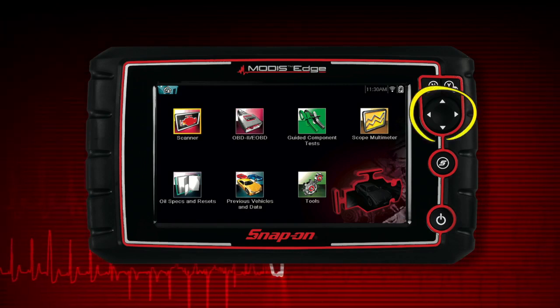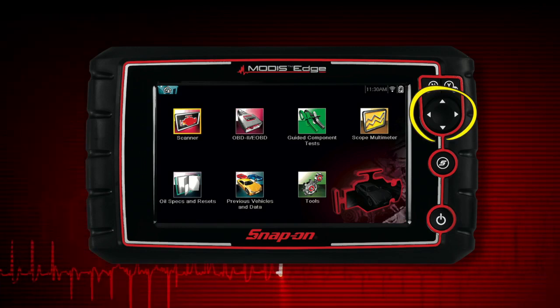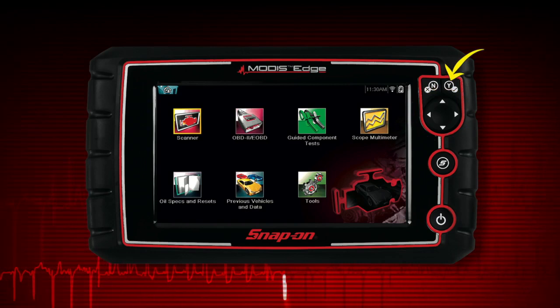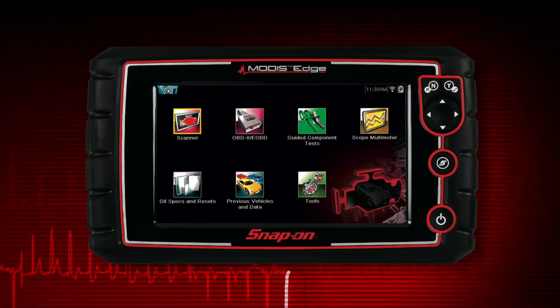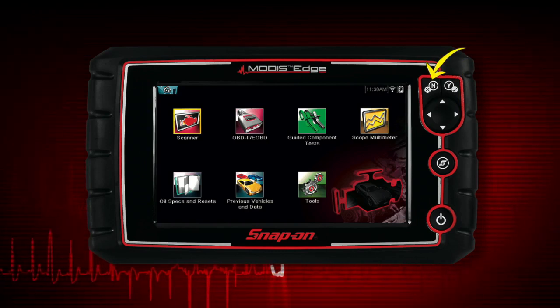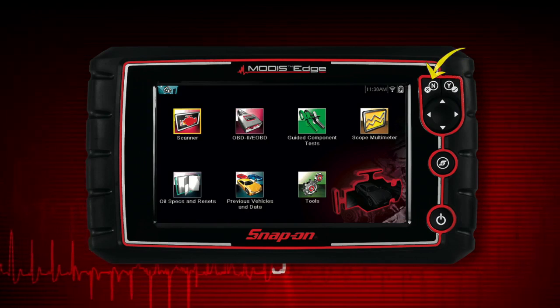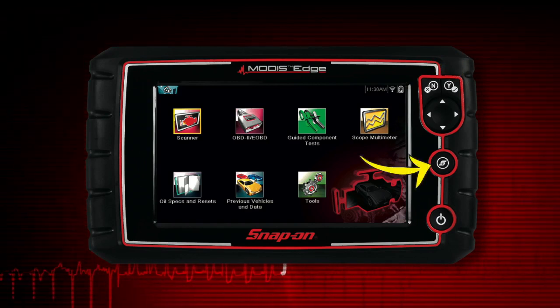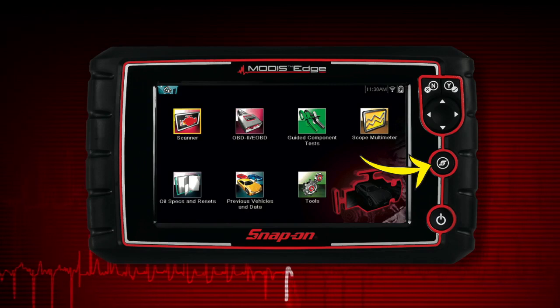All operations can be performed using the touch screen or the keys. The 4-way keypad controls up, down, and left, right navigation. Pressing the S button selects a menu or program or confirms a selection. Pressing the No button exits a menu or returns to the previous screen. The shortcut S button can be programmed to perform a variety of common tasks.